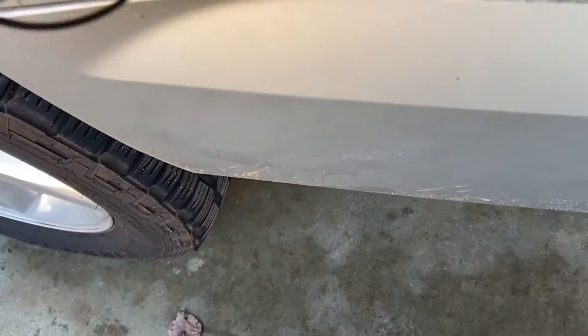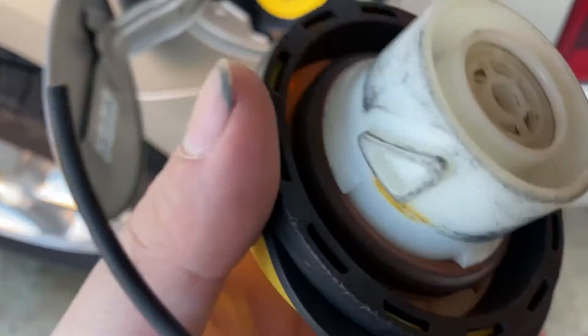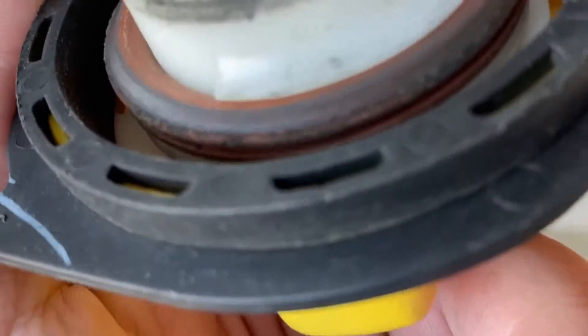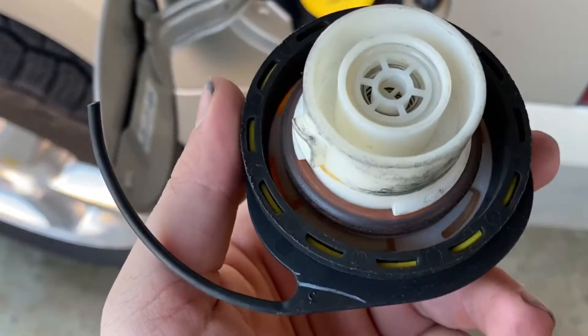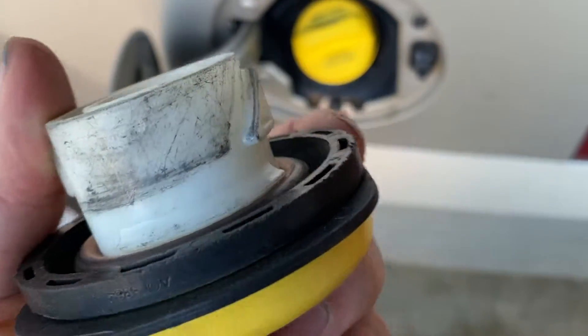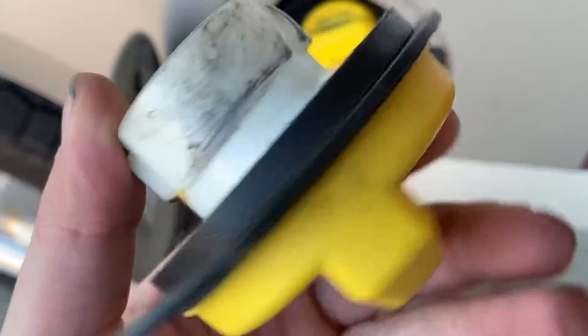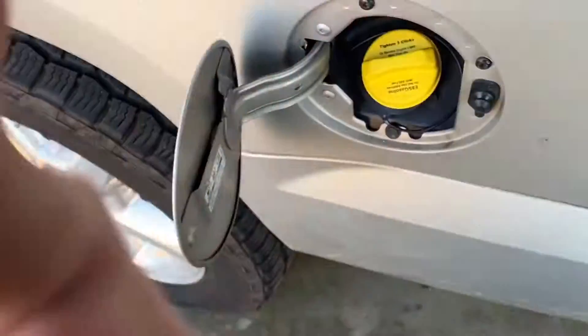One, two, three. When we compare with my old one right here, you can see how the gasket is brown and it looks like it's breaking down. That's what happens after years — eventually you'll have to change it. Some cars don't require it as often, but you can just tell through the wear and tear that this one has seen better days.